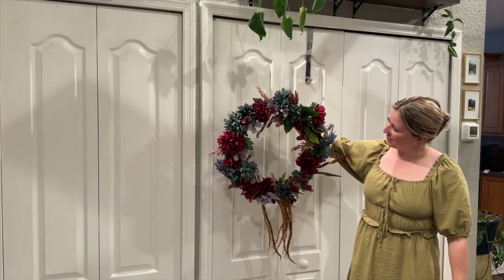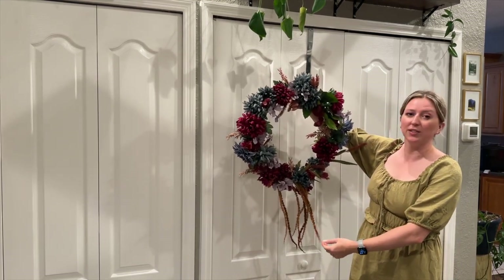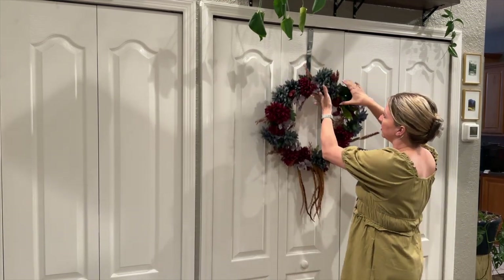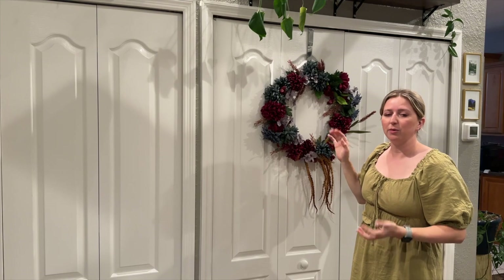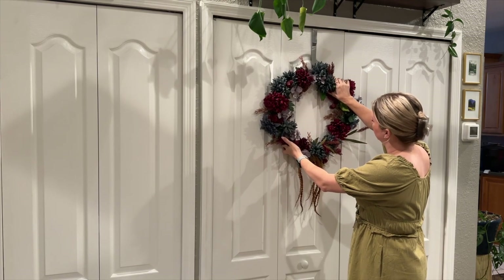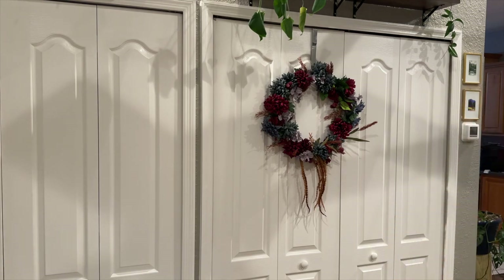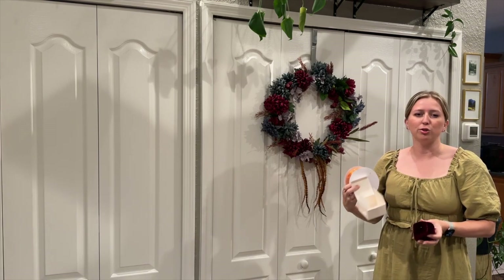So this is our finished wreath. I really like how it turned out — I like the color combinations, I think it has a really good fullness to it. It's full and it draws your eye all the way around it, but it's not overwhelming. So I think it turned out exactly how I was hoping it would. I wanted to do one last thing to it, so I brought a little door hook over so that we can finish up inside before we put it outside on the front door. It will be situated about like that — I want this part to be hanging down in the center of the bottom. But I wanted to add some ribbon to it.